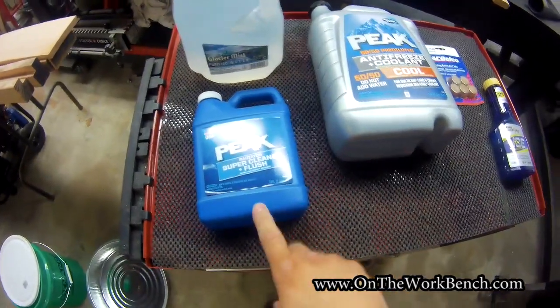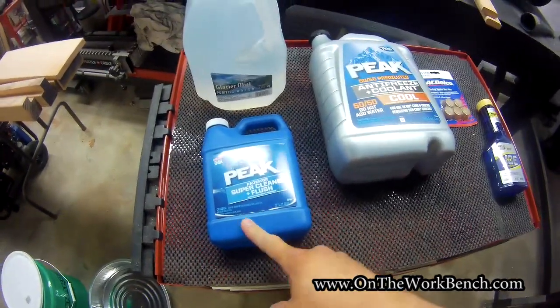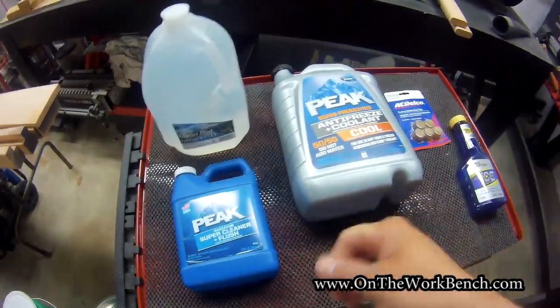I'm also going to use some form of a radiator flush. Here's one from Peak — it's made in America, so that's good.